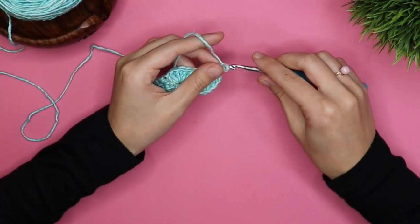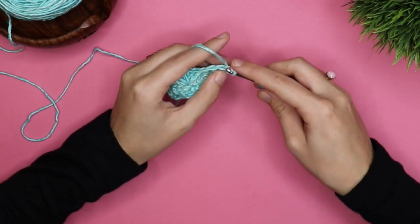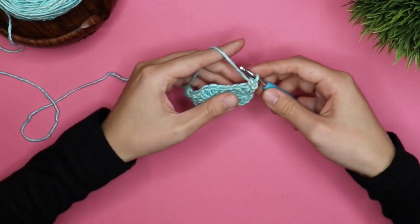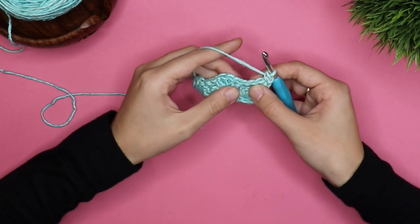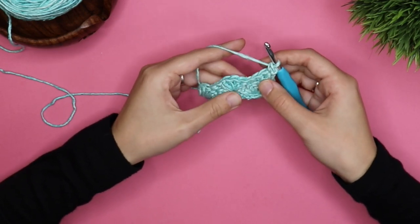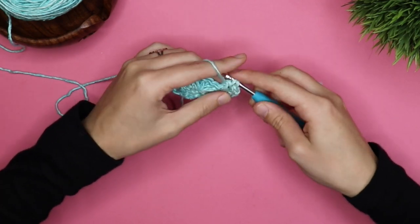So you're going to chain one and turn, and then you're going to do one single crochet in the base of that chain one — the second chain from the hook. Then you're going to skip two chains and do five double crochets in the next stitch, all in that same stitch.